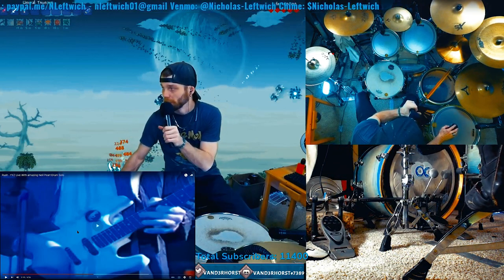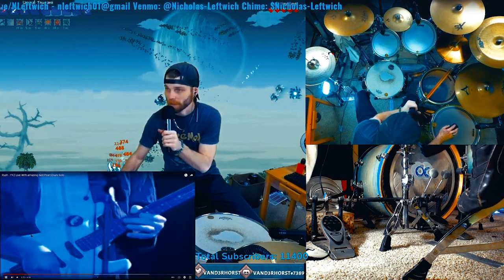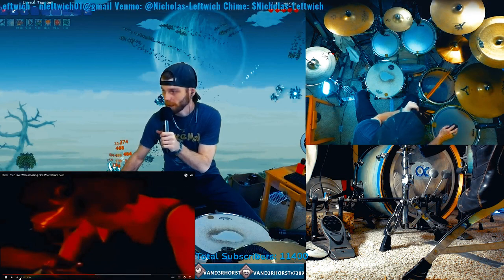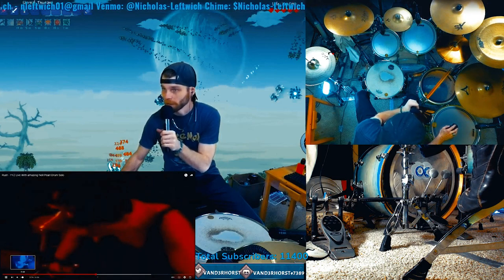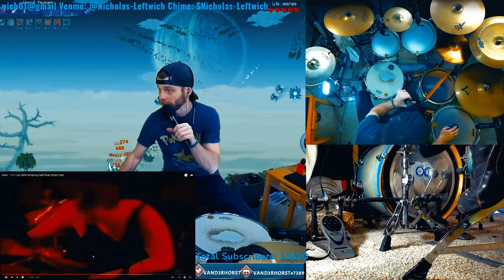Obviously we're going to start with one of the most amazing guitar solos from Alex Lifeson. Followed quickly into one of the greatest drum solos I, myself, have ever heard.